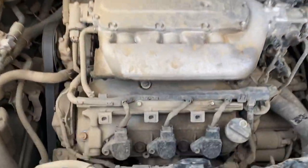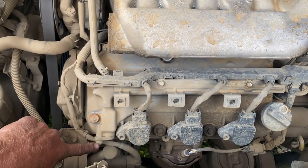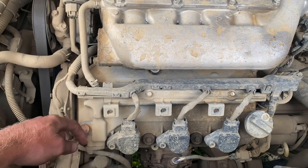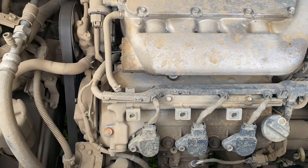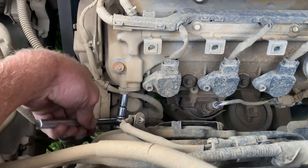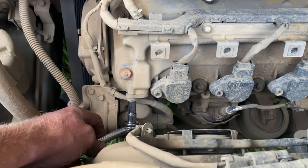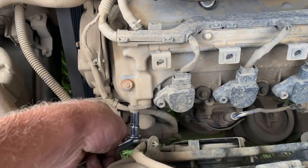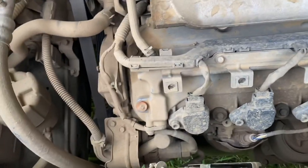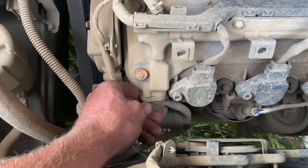Looking at the front of the motor, right there. I believe it's a 10 mil. It should just pop right out — we will see. 10 mil right there. It should just come right off there. That's hopeful.